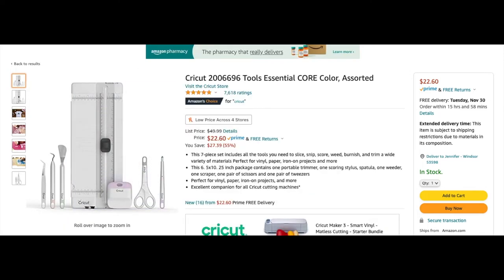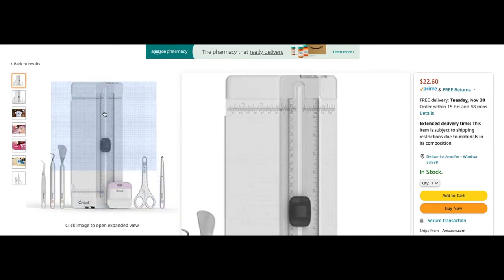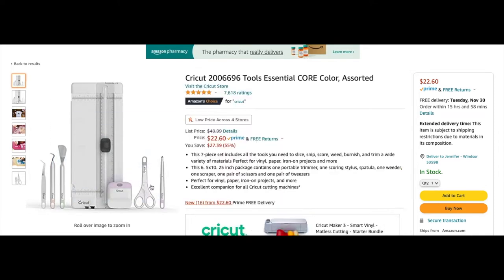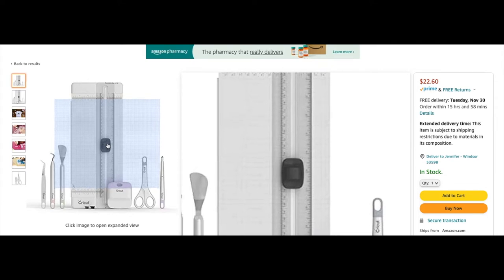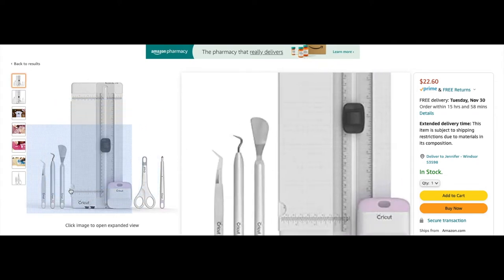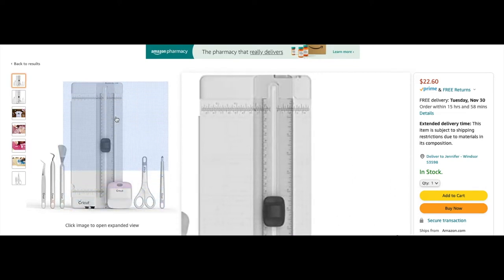Right here is a Cricut tools set — this is actually something I bought when I got my machine at Walmart and I think I paid more than $22 for it. One thing I really recommend is this little ruler tool. This is how you can cut your vinyl — you lift up the little ruler and this little black thing adjusts. Right here where there's a little half circle, that's where you can expand it. This is something I absolutely recommend having.